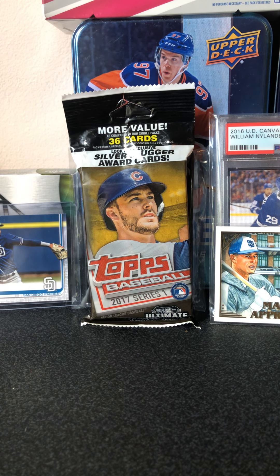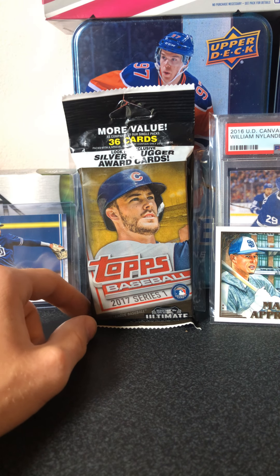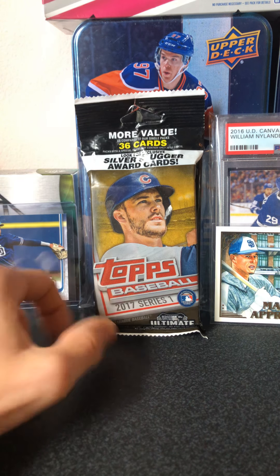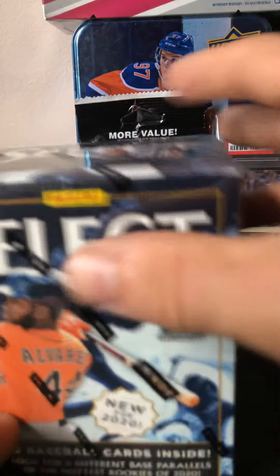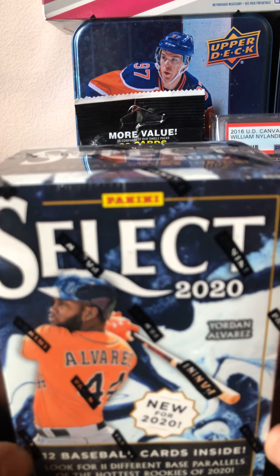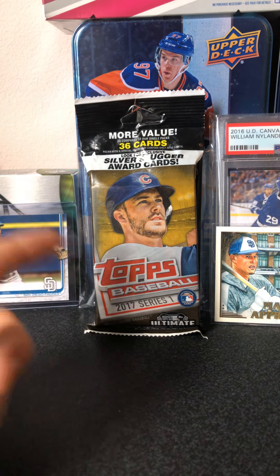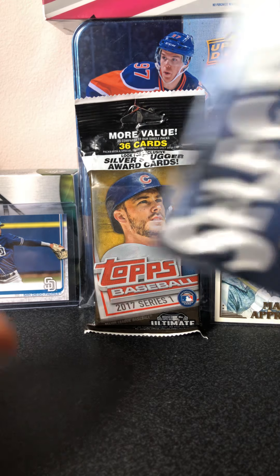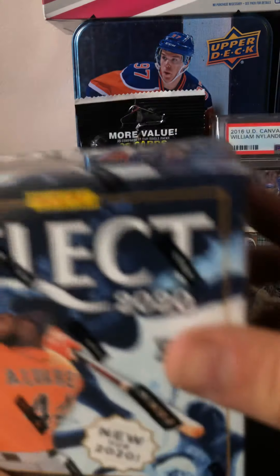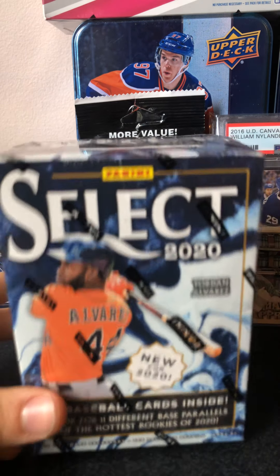These are a couple of pickups I got from Walmart. I found a 2017 Topps Series 1 Fat Pack with 36 cards in it. And we also got a Panini Select 2020 baseball blaster box. So what I'm looking to get out of here — I want the Aaron Judge, or the Benintendi, or the Bregman. And in this, I'll be happy with Jordan, Gavin Lux, but I'm really looking for Luis Robert and Beau Bichette.